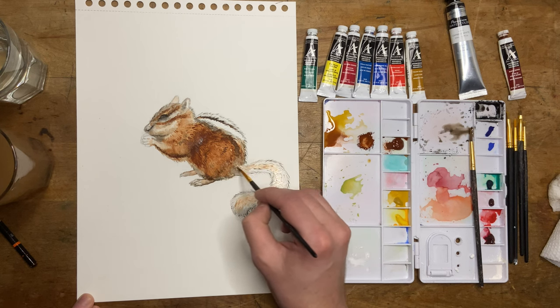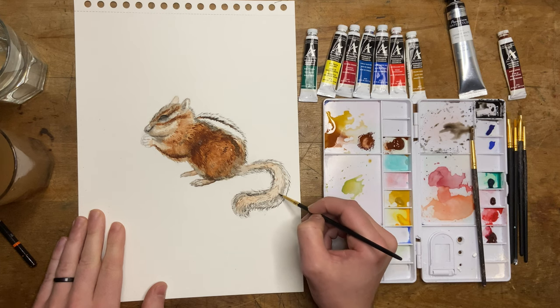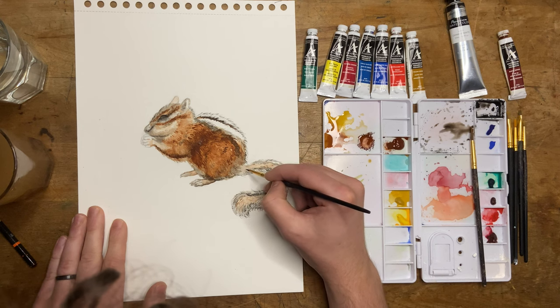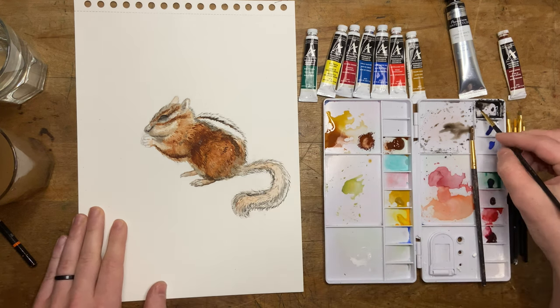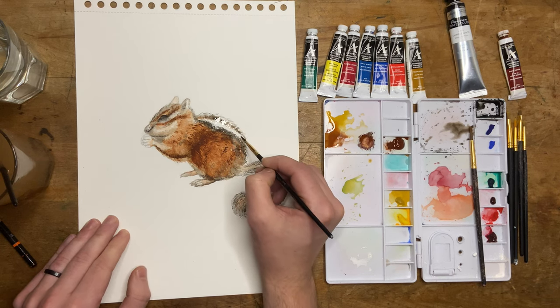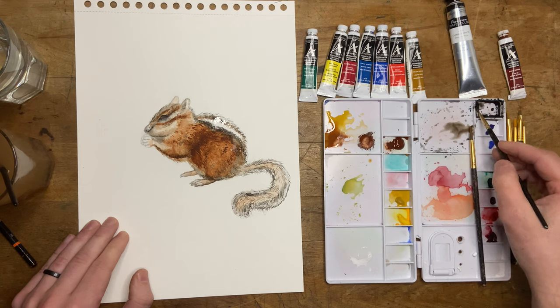Fun fact about Chippy: my wife put some peanut butter out for him because we read that chipmunks like peanut butter, and he did not, in fact, like it — or if he did, we didn't see him eat it. He disappeared for like a week when we put it out there. I think it was taking up his little perch. So I went out, got rid of the peanut butter, and he finally came back. I apologize for my head being in the shot — it was really hard to keep that out. I like leaning in when I paint so I can get some of those better details; it gives me a better grip on what I'm doing.